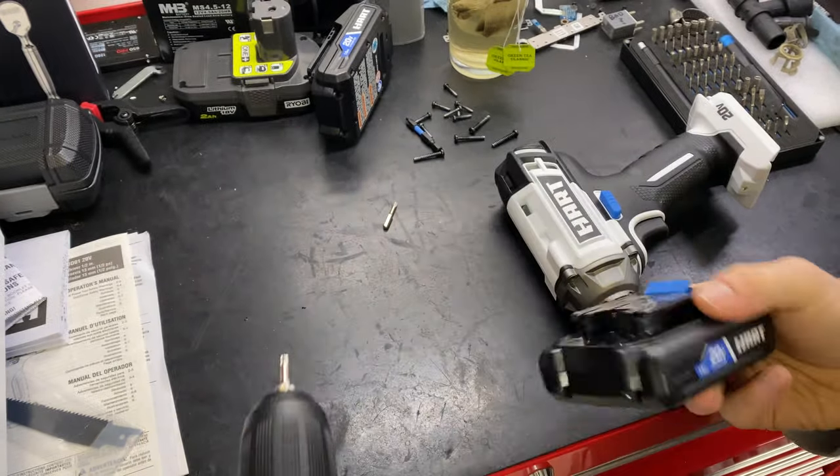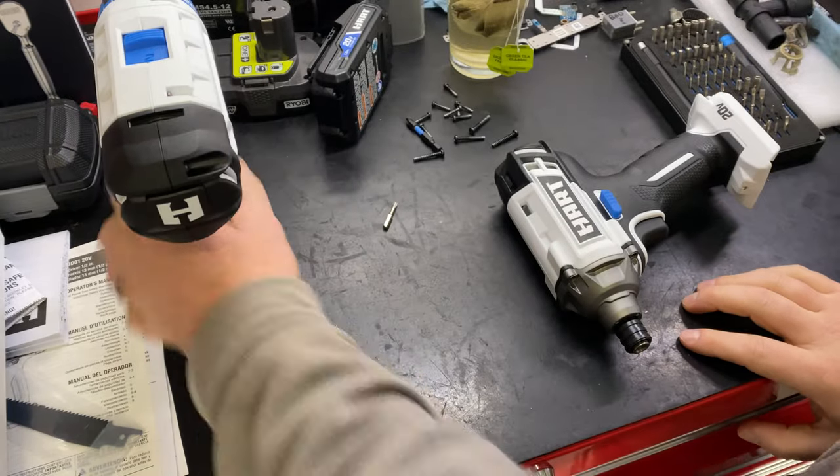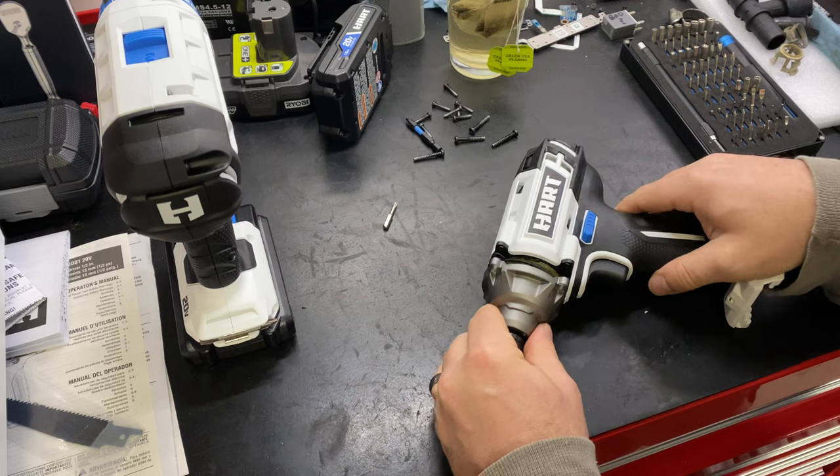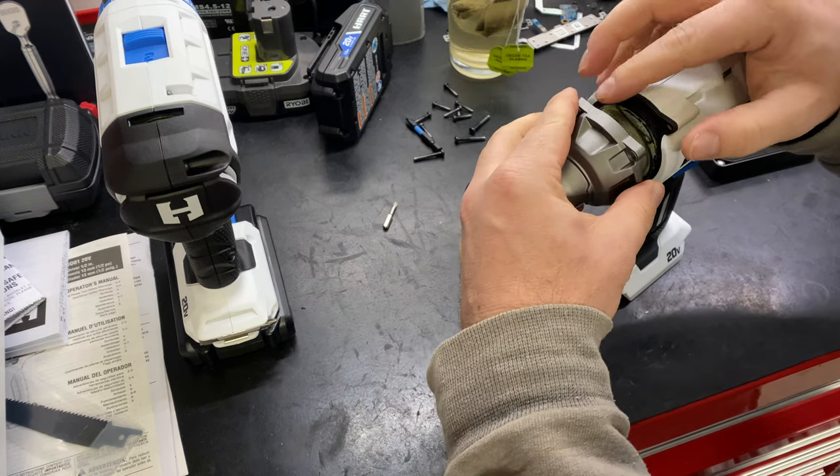I don't know, I don't think this battery is charged. I just took them out of the box, I haven't charged anything or what not. Okay, let's see what we got here.